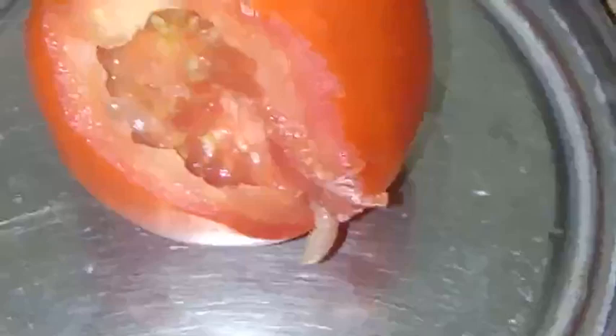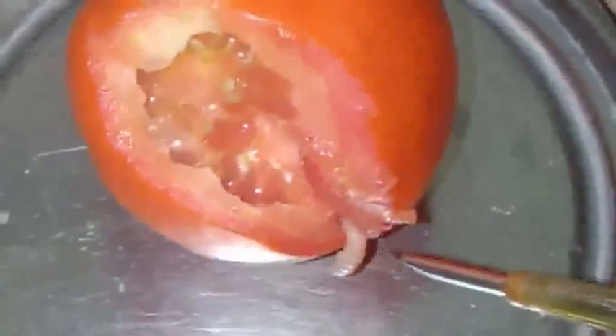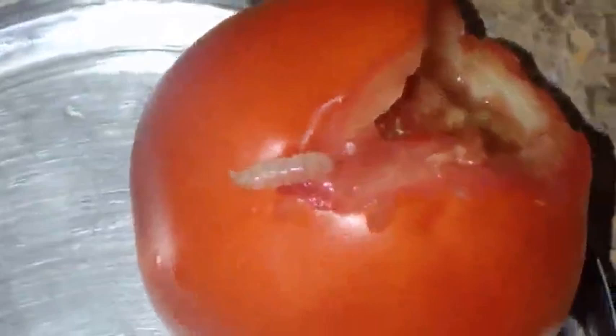By using a nail, I am unable to remove that worm from the tomato — the tomato flesh is that hard and firm. See how that worm looks — very juicy from the tomato's moisture. See this worm.